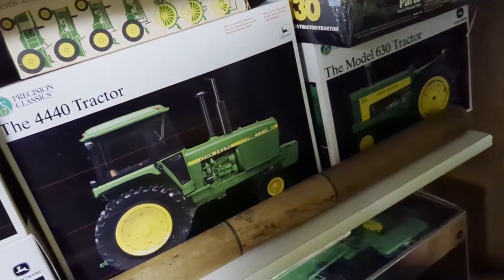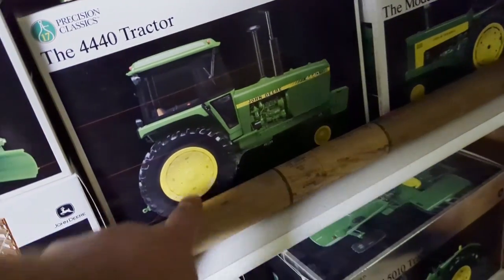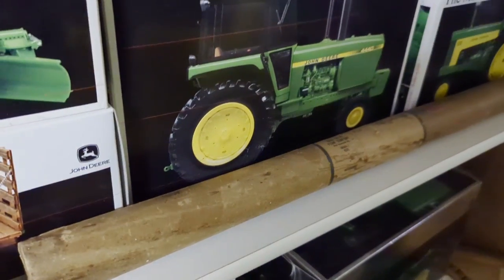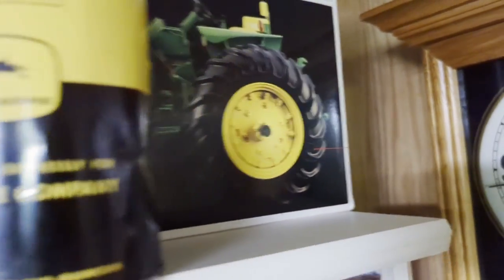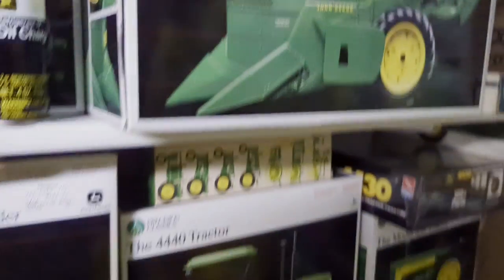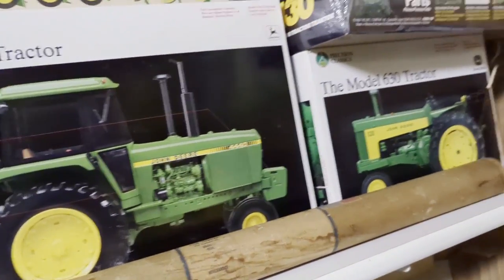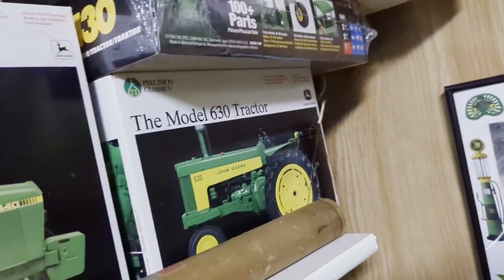The 4440 is kind of gaining some traction nowadays. I never liked this tractor because they never had any axles coming out of the back - what you see on the picture is exactly how it looks. Whereas if you look at the 4020, they had a stub axle coming out, and they made this one after - it's like they rushed on this one. That was disappointing. The 630 - we had one of those, a real one.